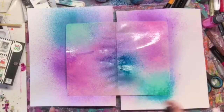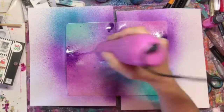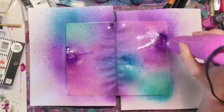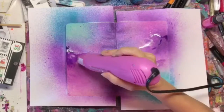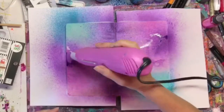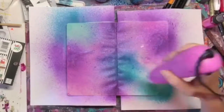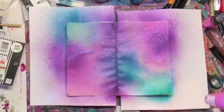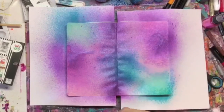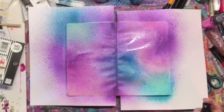It turned out absolutely beautiful and you really can see the shimmer. I'm in love with these new shimmer sprays. I've been wanting to try them for a while but I've been putting it off. I was at Michael's the other day and they had a set on sale, and then I had a coupon, so I was really excited to get them and try them out. The result was just absolutely beautiful, so I just continued to layer the shimmer sprays.